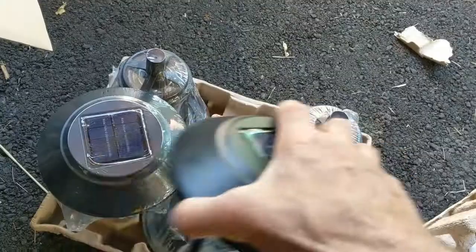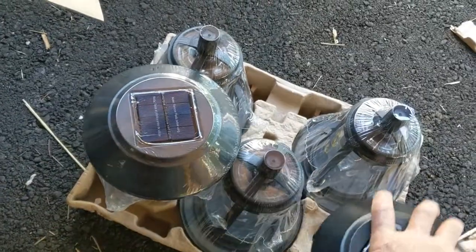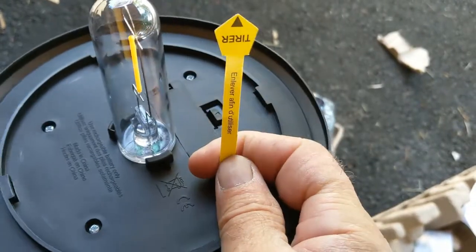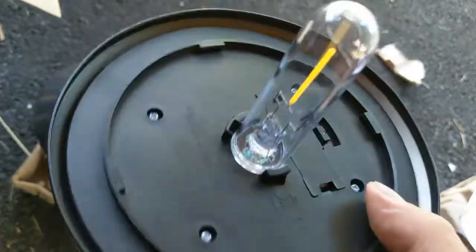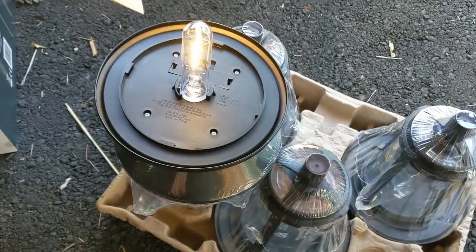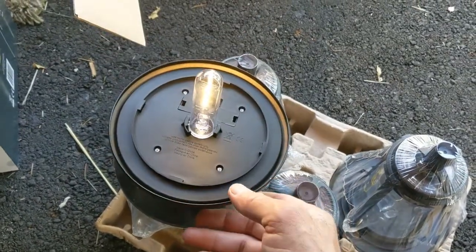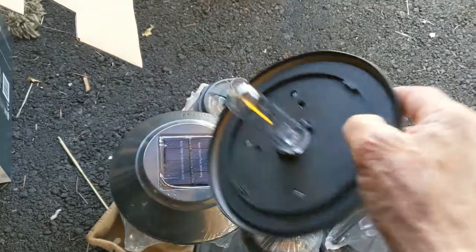I'm just gonna hold it here with my feet and twist it — there we go. The tag is right there, so all we need to do is pull out the tag. Done. There you go. Some light — it's dark — there you go. Just checking to see if it works. Looks to be working great.